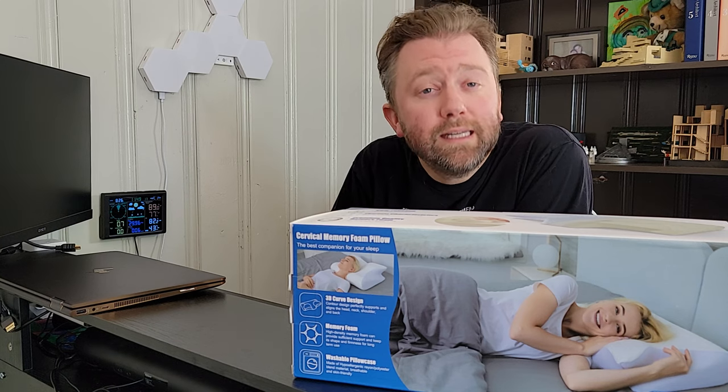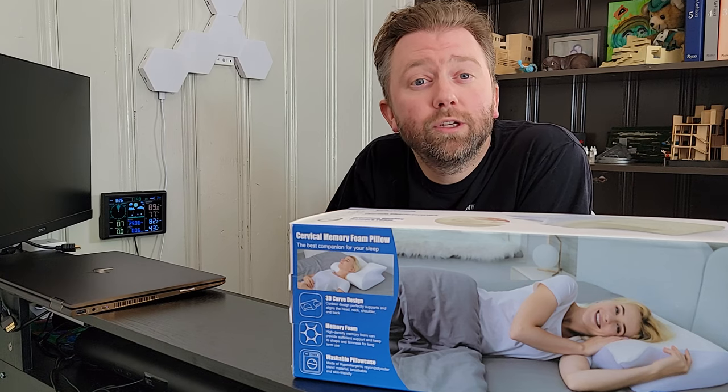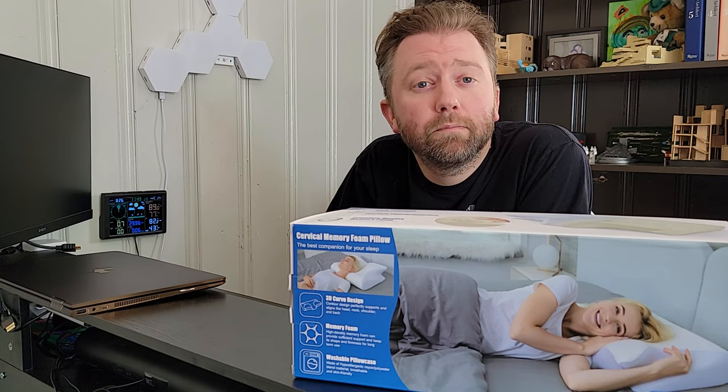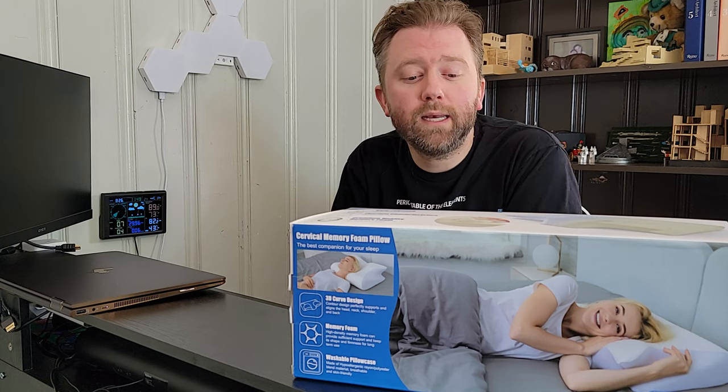So today's product is available on Amazon, so there is a link in the description that will take you to the product page, or you can check it out for yourself, see the current price point, see if it's on sale — all that fun information. But what is it?